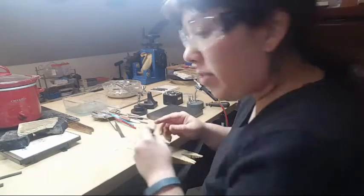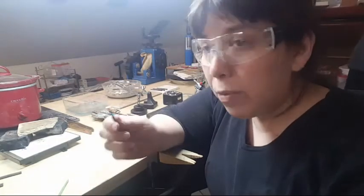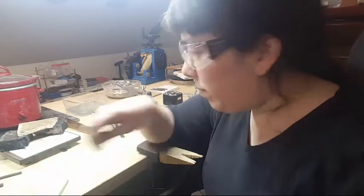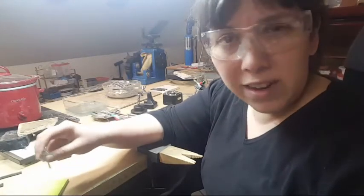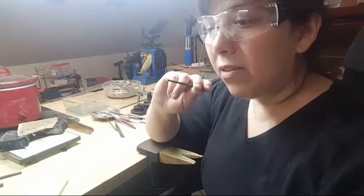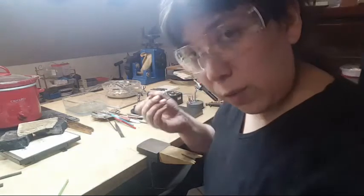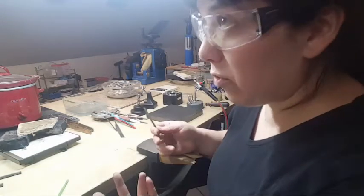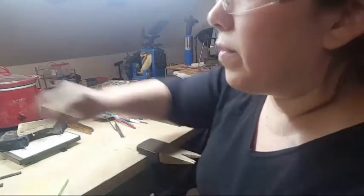This is a texture stamp or texture punch — it's not going to have a specific design, just a nice texture I can use to texture the background of my jewelry. I want a small one because texturing hammers are really cool but they're huge and can't get into tight spots. If I'm doing filigree and want to texture around it, a hammer's too big. This is probably exactly what I'm looking for.